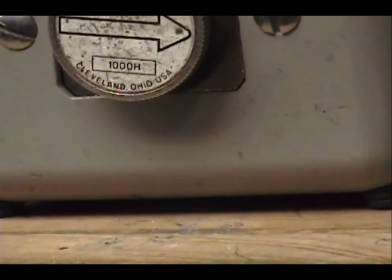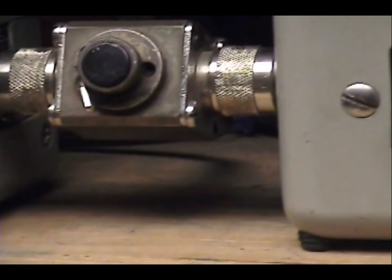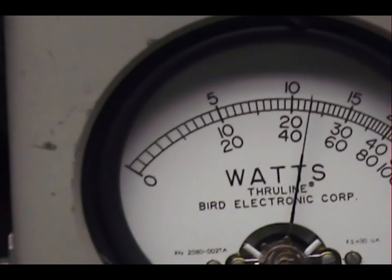And open the upper sideband. Audio, one, two, three, four, five. Check, check, check, check, check.